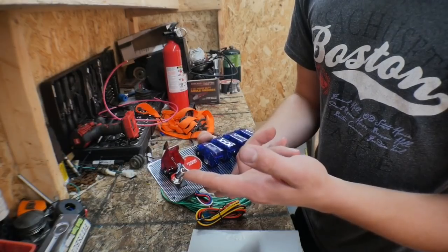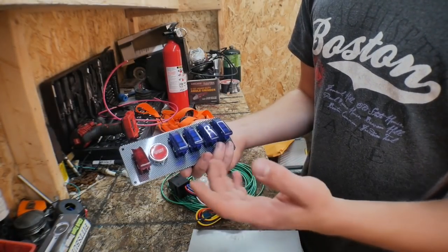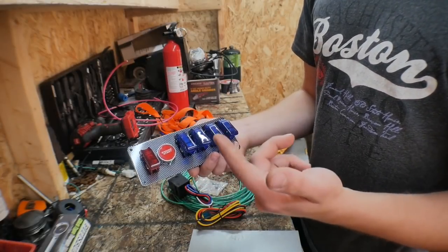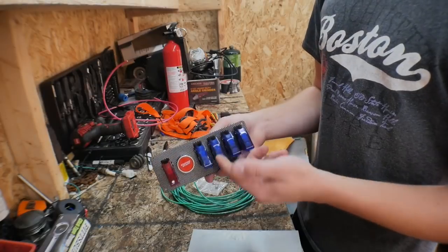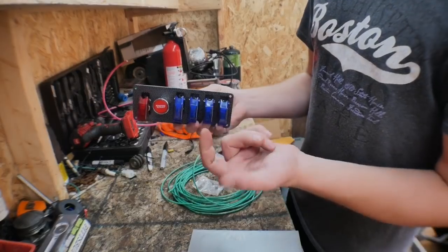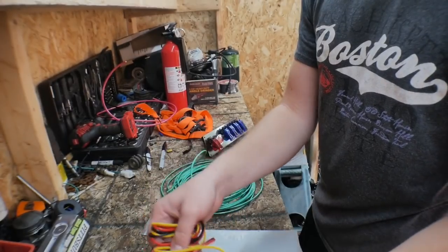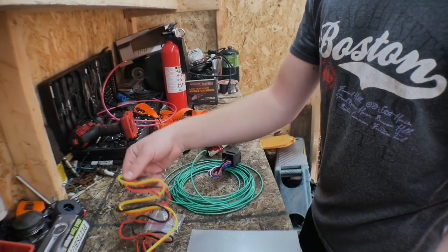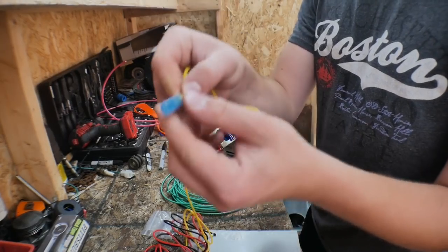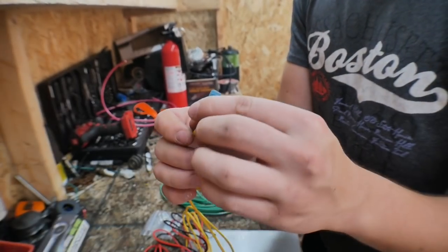We could probably make this the ignition or something like that. I didn't go crazy getting a ton of them because there really isn't a ton of stuff to do — there's probably going to be fuel pump and maybe headlights. It did come with a bunch of wires, which is pretty nice, and they already have the little plugs pre-connected, so that could definitely be a good help.